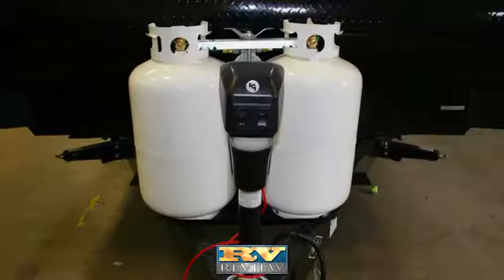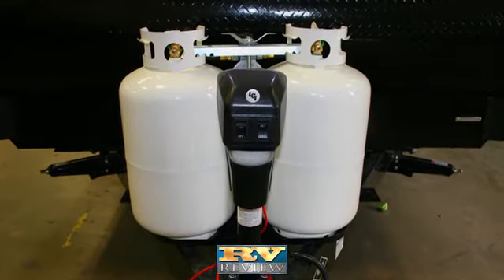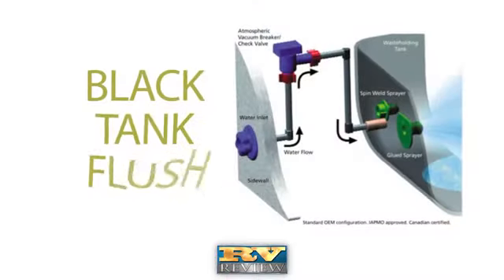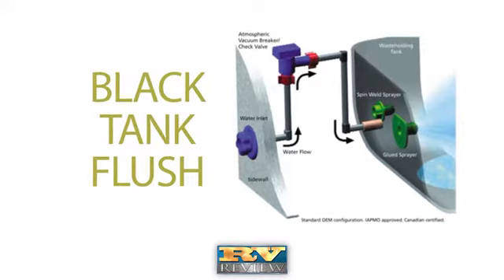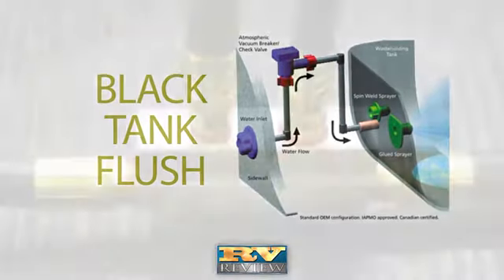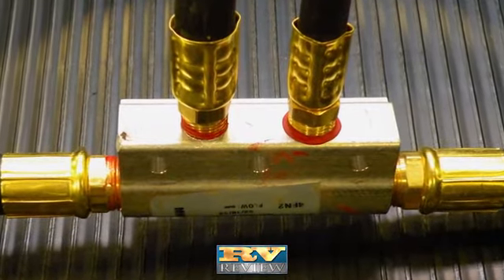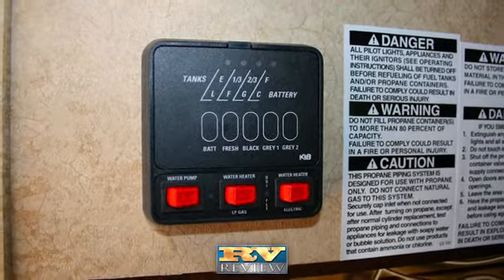Everlight's utilities make camping easier. Dual 30-pound LP tanks have more capacity for cooking and heating with fewer fill-ups. The black tank flush with digital tank probes is more accurate and isn't affected by debris — it works every time. Everlight has a lightweight machine-engineered LP gas harness that won't rust, and accessories are easy to read and operate with a handy switch center.